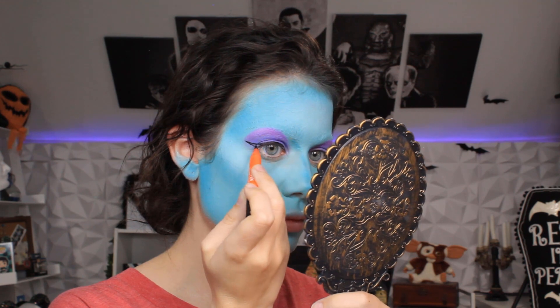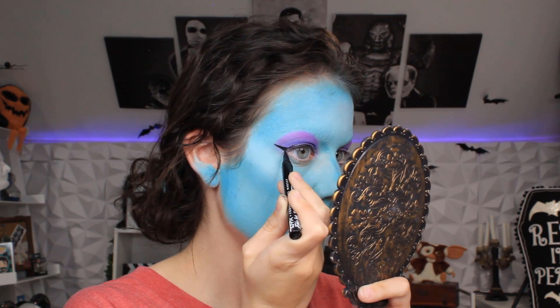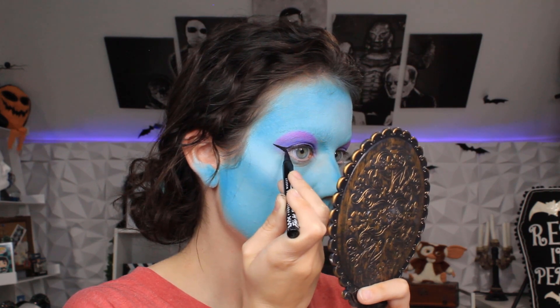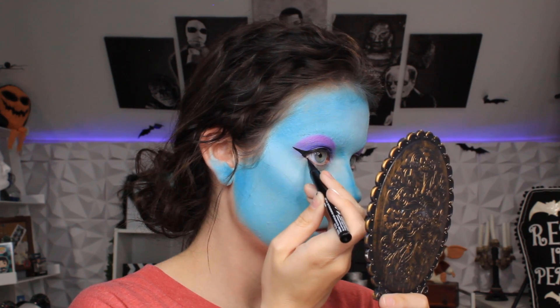I absolutely love doing these Monster High looks, so if you have a favorite Monster High doll, just comment below, because I definitely want to do a tutorial for all the Monster High dolls.